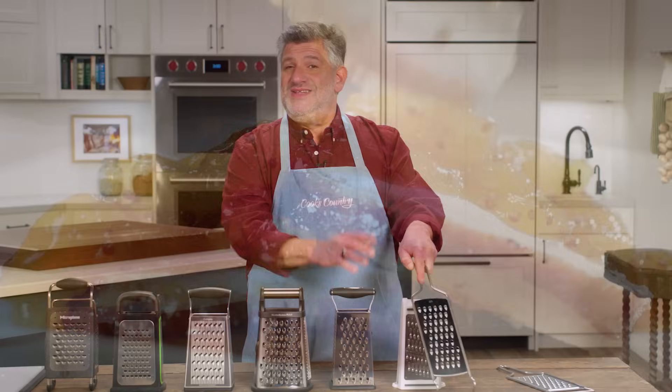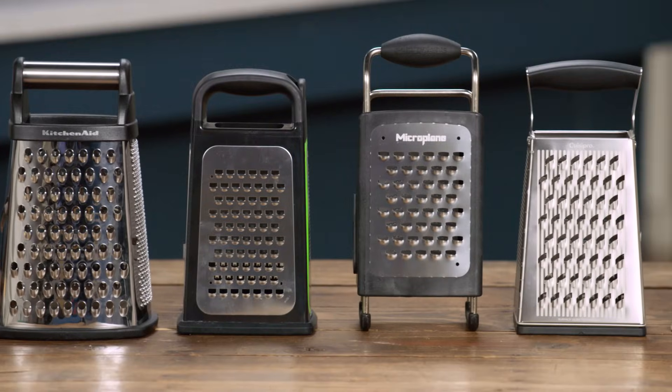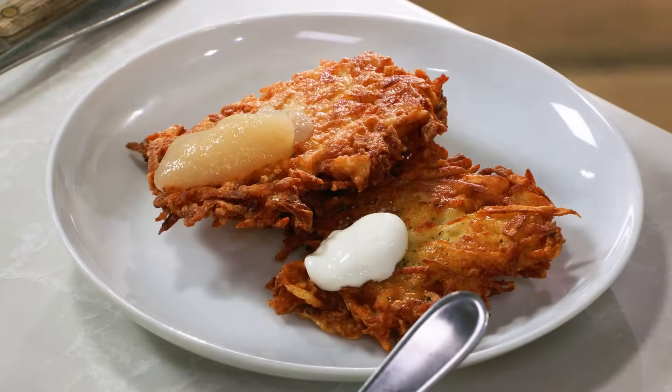Today on Cook's Country, I'm making a bacon-wrapped pork roast with peach sauce, Adam's revealing the greatest graters, Tony's telling us the history of German immigrants in Texas, and Morgan's making Texas potato pancakes. It's all right here on Cook's Country.